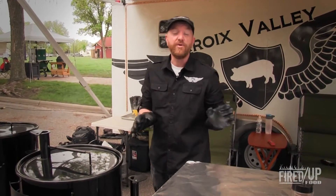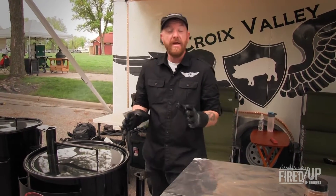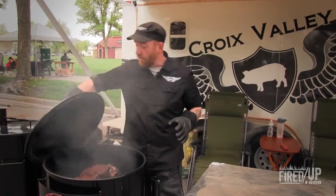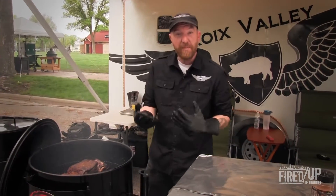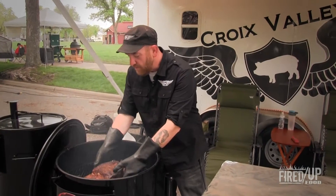One of the things that we do here with the pork butt is when we're about midway through our cook and we've reached an internal temperature of 165 degrees, we pull it off and we wrap it in foil. The reason why we're doing that is because we don't want to lose any more moisture. It's actually going to help speed up the cooking process and really retain a lot of flavor. So we're going to go ahead and pull this off.